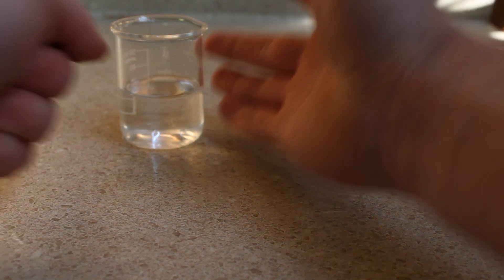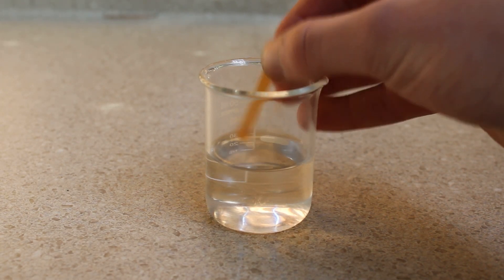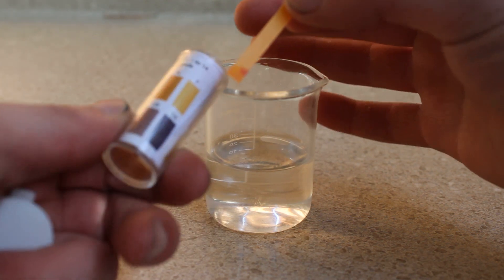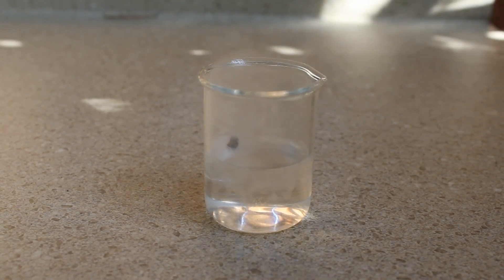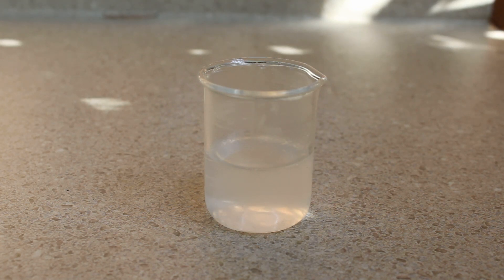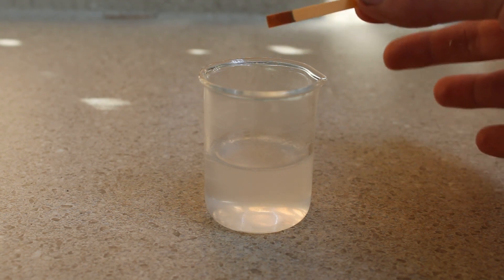Lithium, like all the other alkali metals, reacts with water. This reaction makes lithium hydroxide and hydrogen gas. You can see when I measure the pH of this water it's just around neutral — it's not perfectly neutral though because I used tap water for this reaction. Now when I measure the pH of the solution you can see that it's basic due to the presence of the lithium hydroxide.